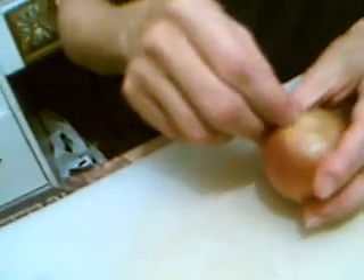Hi, I'm going to show you how to peel an onion. First, take the top and rip off the stalk.